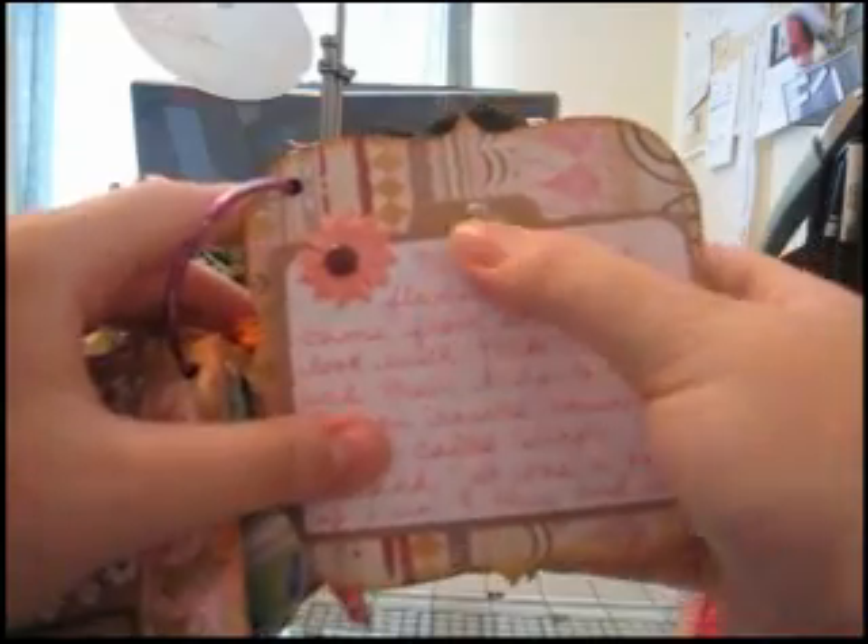There's a flower with a button here, and then a photo turn. It opens up for tons of journaling.